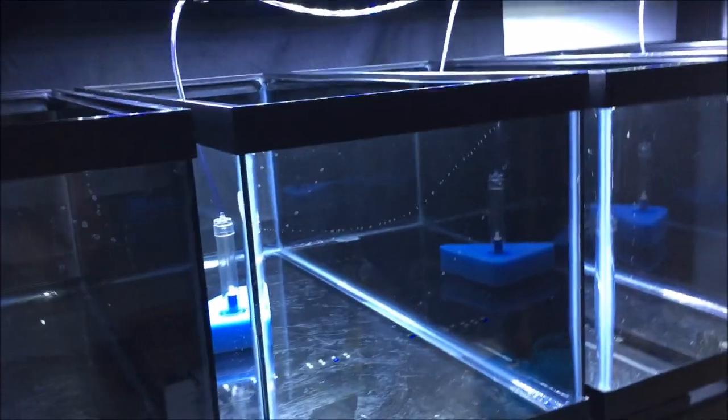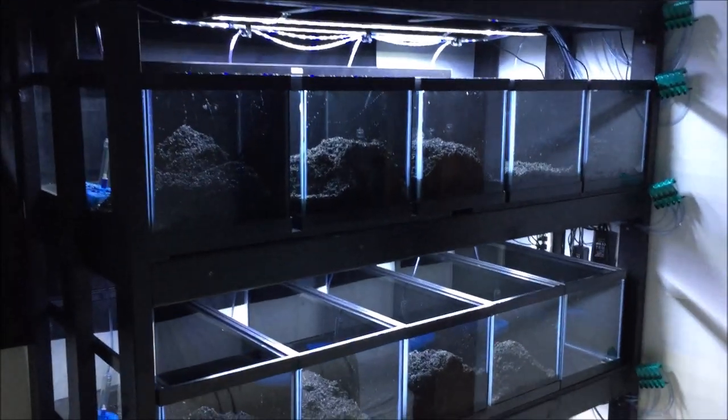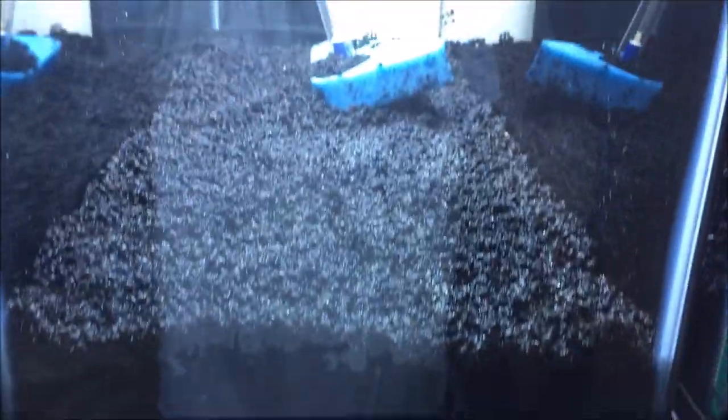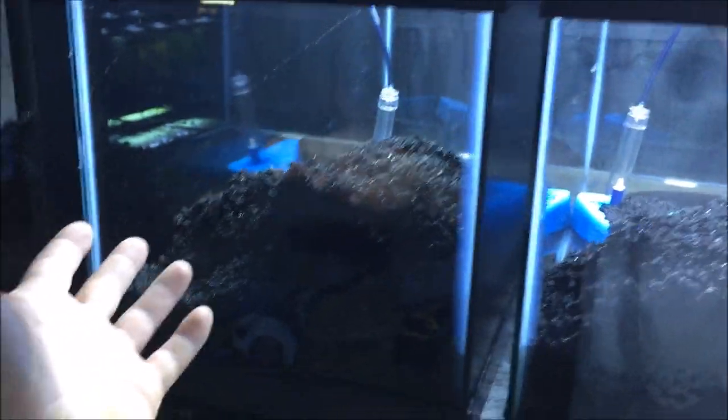I'm putting eco complete substrate into a few of the tanks. It's taken two bags for the 20 longs to get to the depth I want, but I'm definitely gonna have to order more — I only got about half of what I needed. I'll go ahead and fill these up and get them started; no sense in waiting on that.